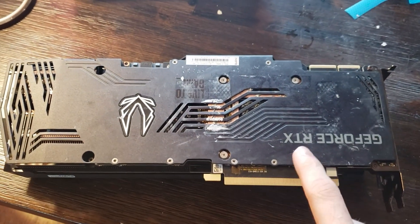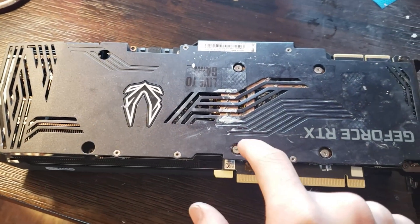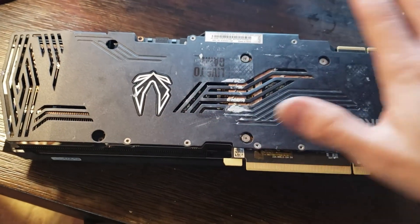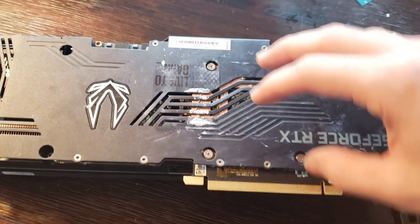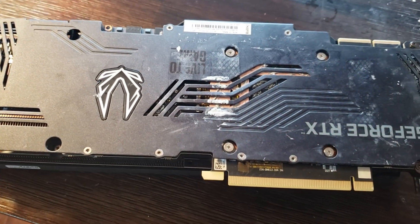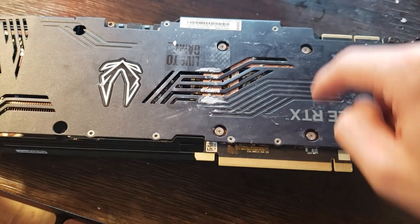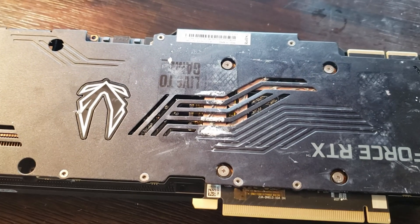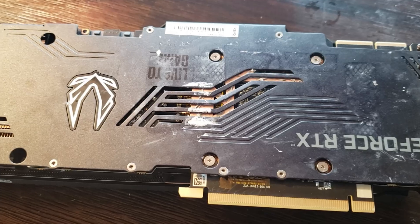When actually unscrewing the heatsink, you're going to unscrew these four and these two. I would suggest that you unscrew them a little bit at a time, going diagonally — one on the opposite diagonal side — so it releases properly and evenly without leaving too much pressure on one side. When tightening, do the same thing: tighten one side, go to the next, tighten that side, and do it little by little. This is a safe way to ensure an even spread of thermal paste and to avoid putting too much pressure on one side and causing something to break.